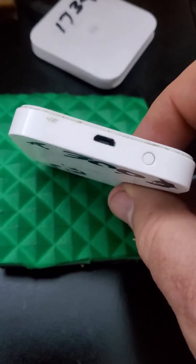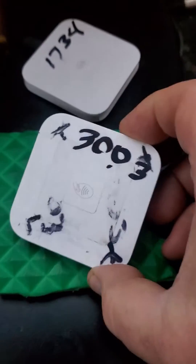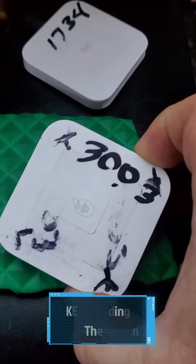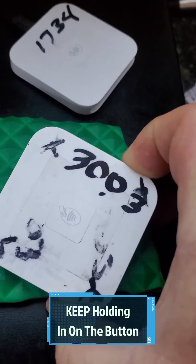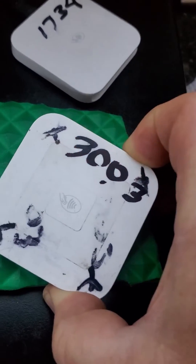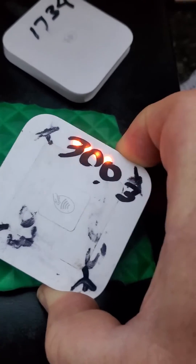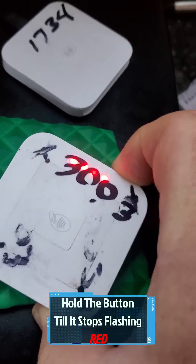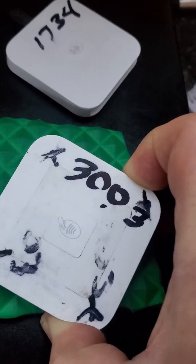You're going to find the little reset button on the back. Hold in on that button, just like you're going to pair it to your phone. Hold it in and you'll see it start flashing yellow — like it's saying 'please pair me.' You don't want to let go yet. See how it just switched over to red? Keep holding it, don't let go. Okay, now you can let go.